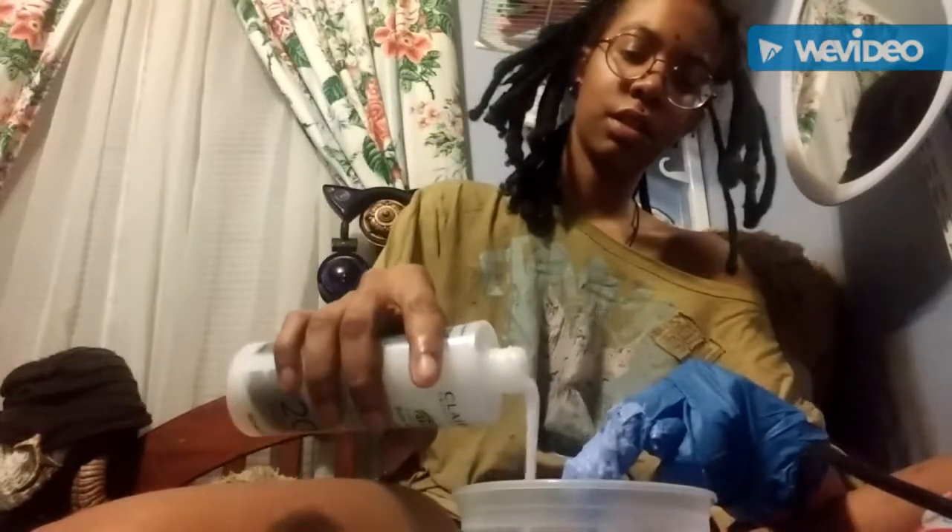I poured in the developer and now I'm mixing it with my finger. I have my hair sectioned into about four sections — three sections and then one just loose. I'm going to try to do this as quickly as possible because that smell hit me right in the eye. It's a nice purple creamy consistency and I'm going to put it on my hair.